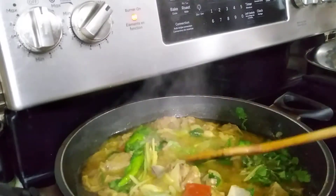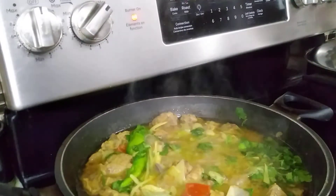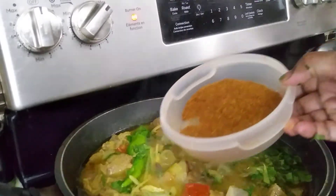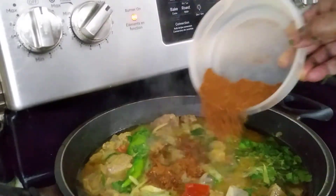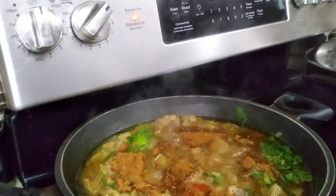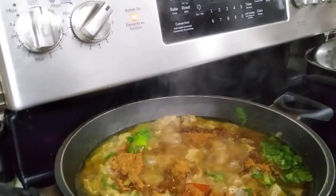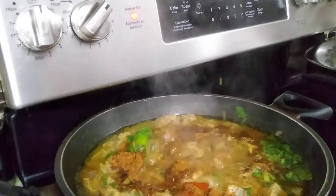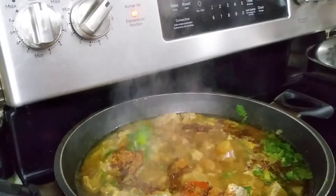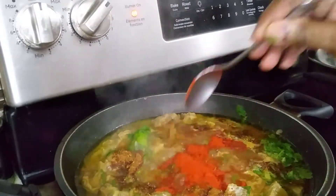I'm going to add in my homemade curry powder. You guys can use any curry powder. For spiciness, you can use one teaspoon of plain chili powder. If you want more, you can use a lot.